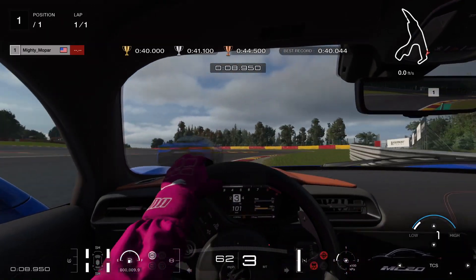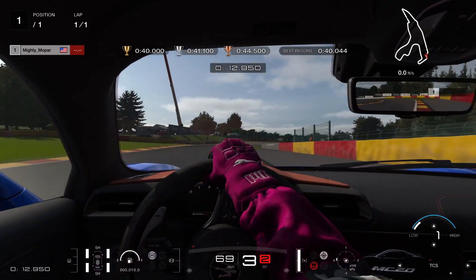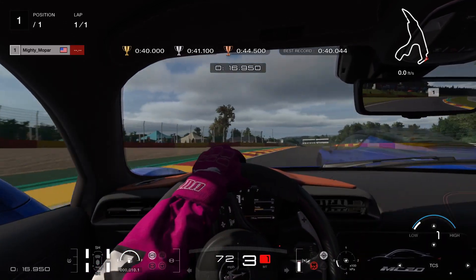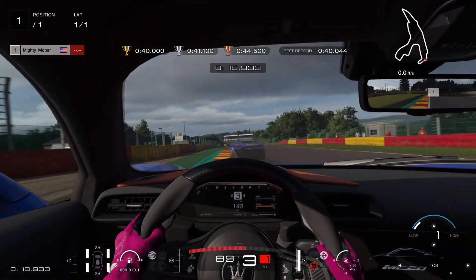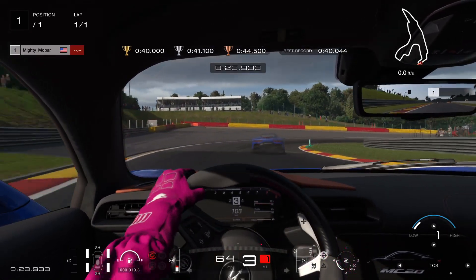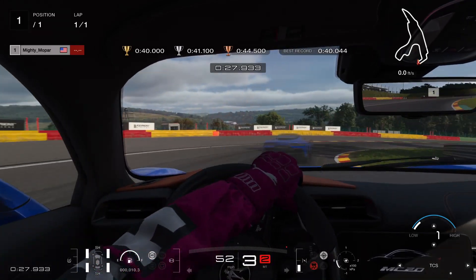Get your turn in and then just feather the throttle through there. That was real sloppy, by the way. Brake at the 100 right there, left down to third gear, and we're going to coast for pretty much the whole corner here.